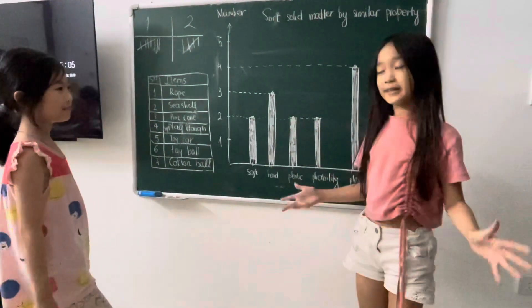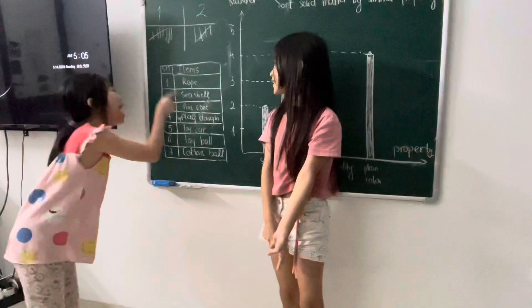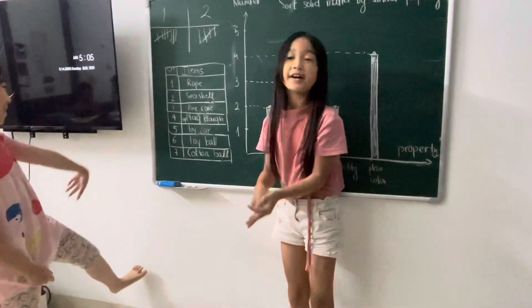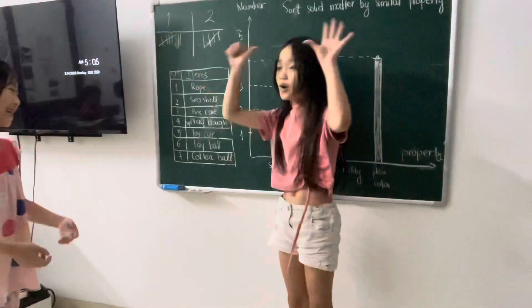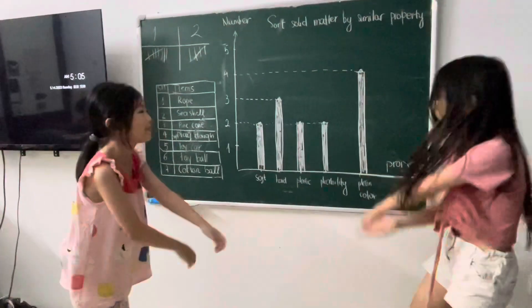These are things we need. They are roll, sea shells, pinecone, play-doh, toy car, toy ball, and cotton ball. And these are our materials!